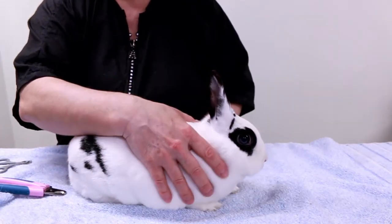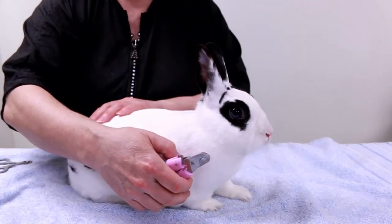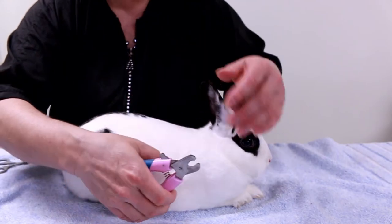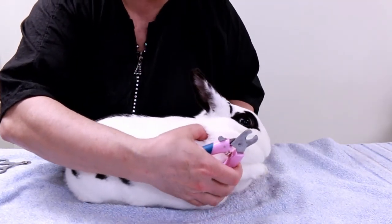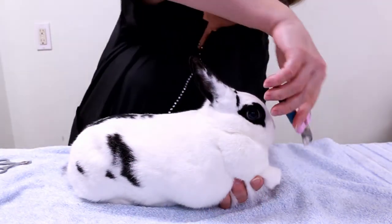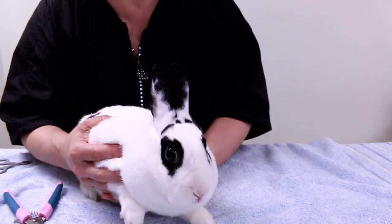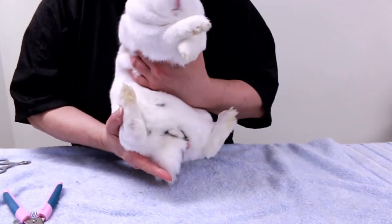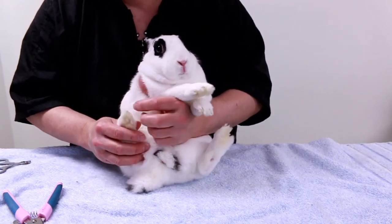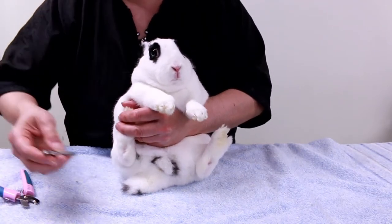Last I trim the nails. Daisy's a little nervous with nail trimming. Sometimes I do it while she's sitting down but she can jump. For the front nails I sit her down and can see them to cut. Since she pulled away, I'll do it a different way — I just roll her over slightly. I never put a bunny flat on its back; she's just sitting up so I can see her nails. I have to do it quickly because she will struggle and try to get away.